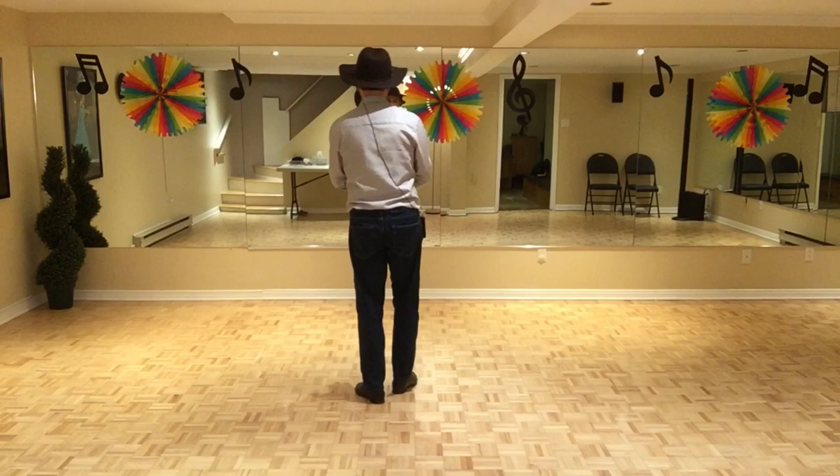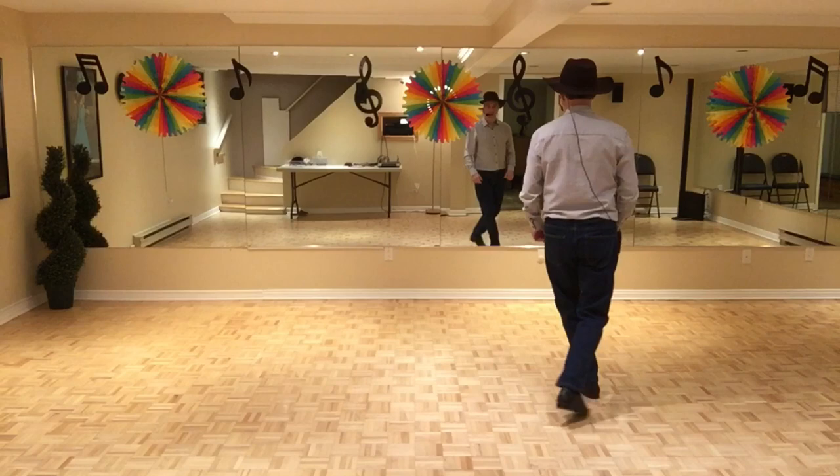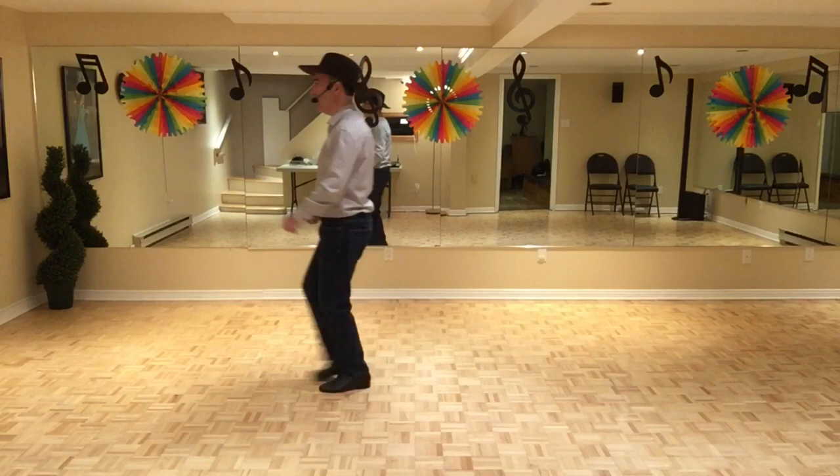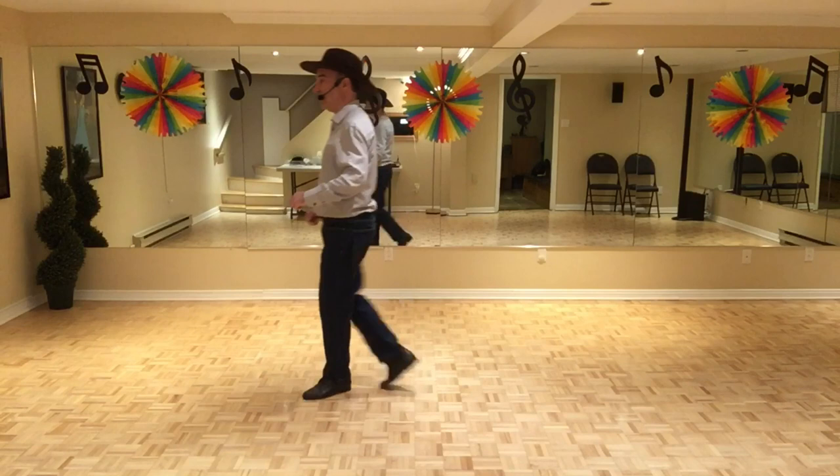So, let's do all the sections just to be sure everything's all right. We start with the right foot. 7, 8. 1, 2, 3 and 4. 5, 6, 7, 8. 1, 2, 3 and 4. 5, 6, 7, and 8. 1, 2, 3, 4, 5, 6, 7, and 8. 1, 2, 3, 4, 5, 6, 7, and 8. And back to section 1.